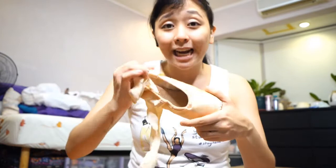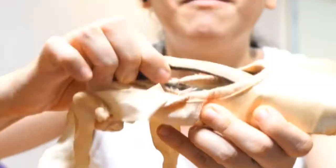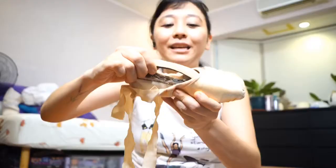They have officially died in this pandemic. How do you know if a shoe is dead? Well, look at this — they're practically ballet shoes, and the shanks have completely come off already.